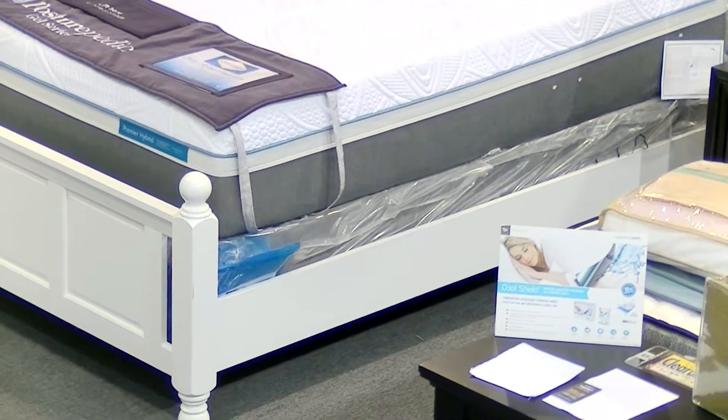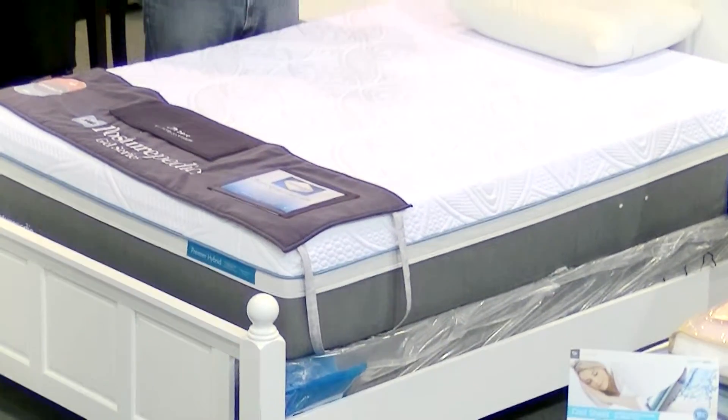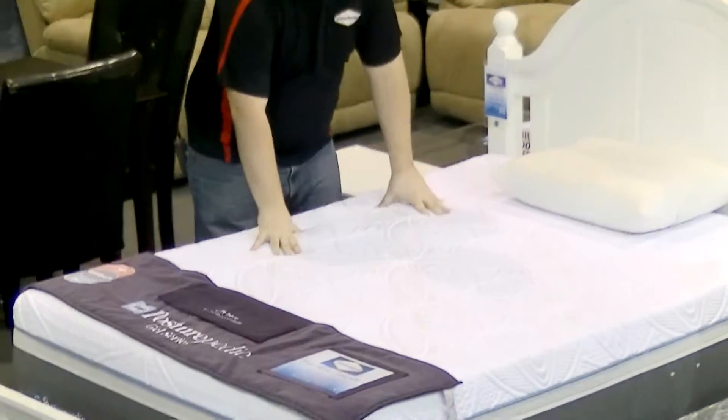The Premier Gold features an ultra plush comfort level which is like sleeping on a cloud. We recommend it for back and side sleepers; however, stomach sleepers are not going to find it comfortable at all.